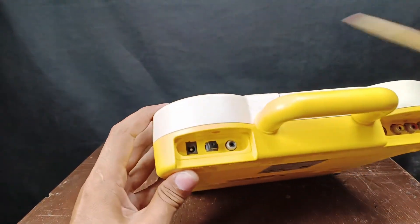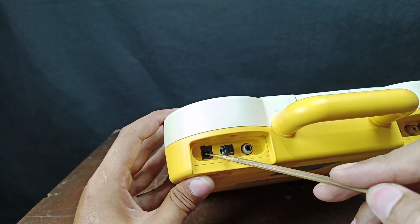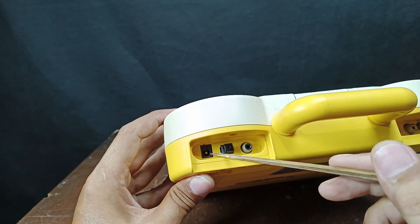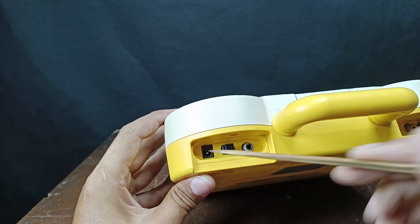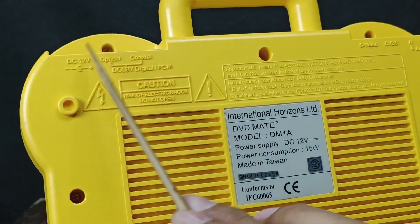First, we need to check the measurement of your DC jack. I'll tell you frankly I don't know the exact measurement, so my technique is to bring the unit to an electronics shop and ask the sales lady for an appropriate plug. It's trial and error until you get the exact plug size that fits.